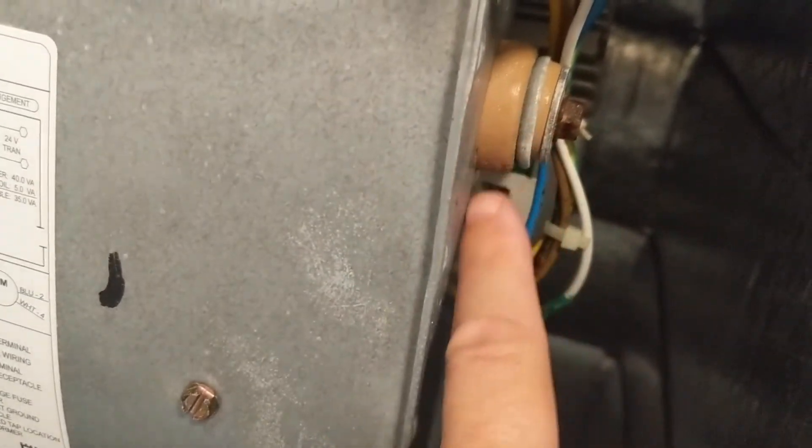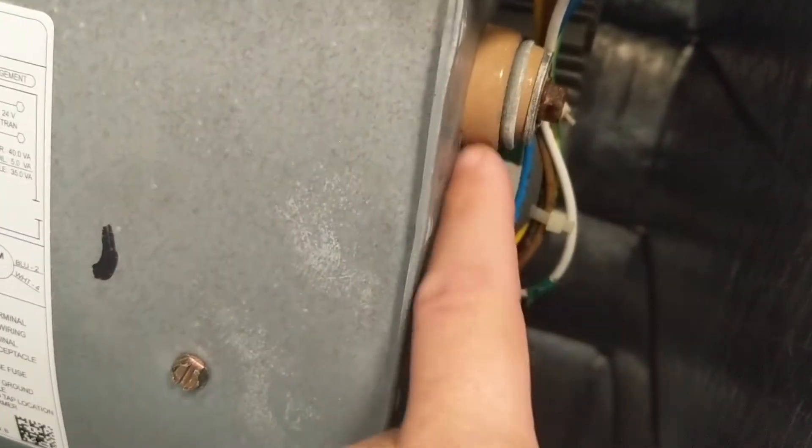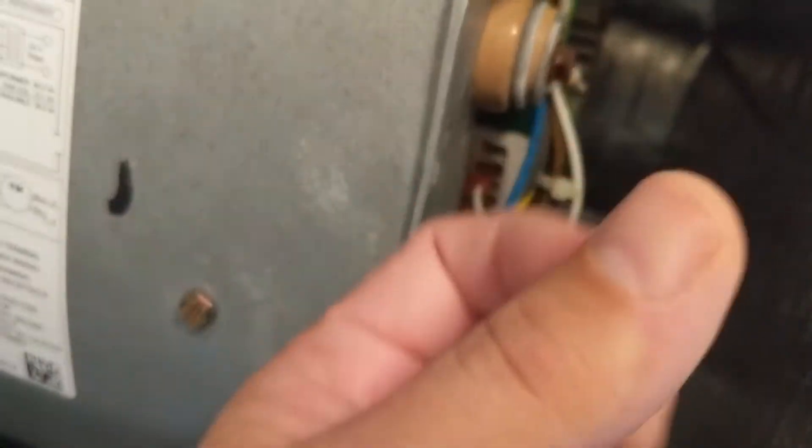I'm going to show you what I mean by condensation building up here. See this on this little bumper here? Just a little condensation because of the temperature change — that's all that is. But you can see right here — watch how easy it just wipes off. It just comes right off. See the wall here? Nice and clean. How clean it looks when you're done.